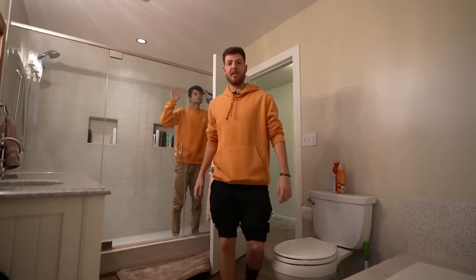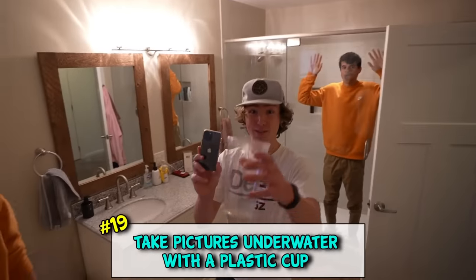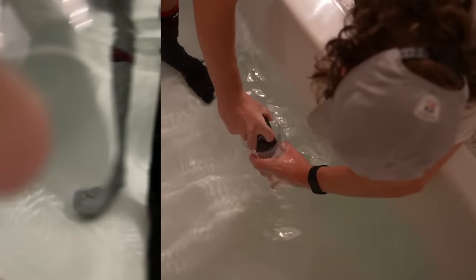Is it raining outside but you don't have rain boots? Just duct tape your feet. And if you want to take a picture of those feet, you just put your phone in a cup so you can go under the water and take a picture.